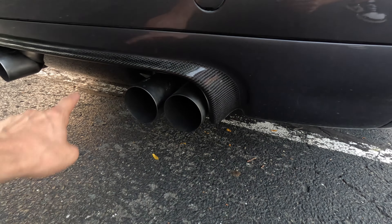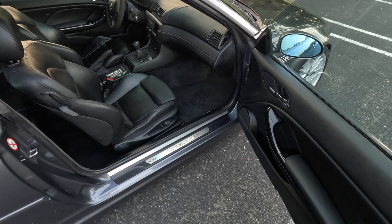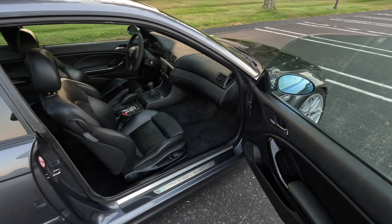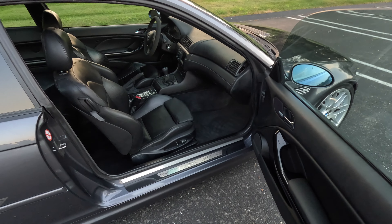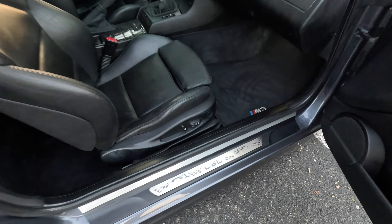The next thing I did — and this was probably one of the hardest things to find for this car — the CSL door sill plates. This was something I was waiting for for so long. I found a set on ECS Tuning, they just had one pair, but I got sick of waiting and canceled it. Tried to go buy them a week later and they were gone — no longer available on the site.